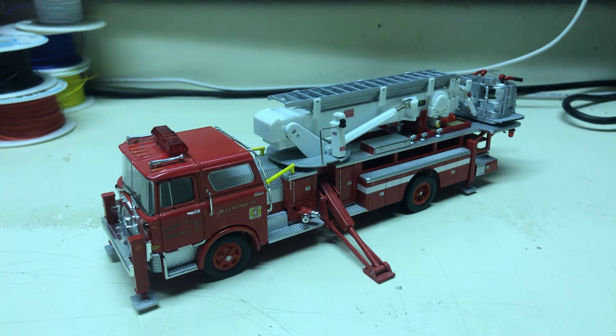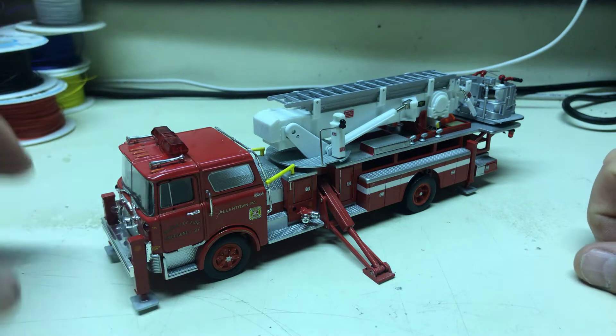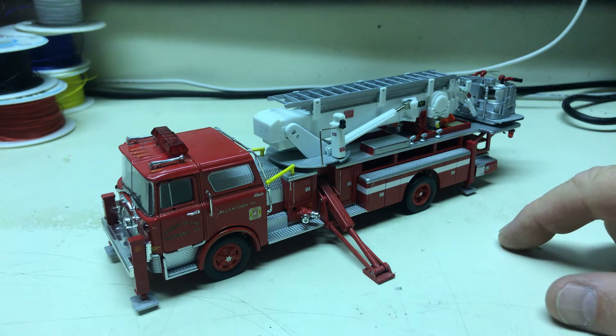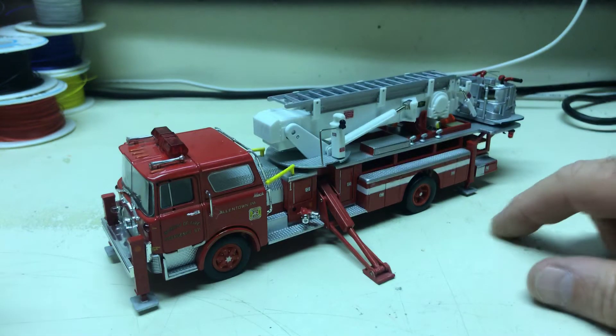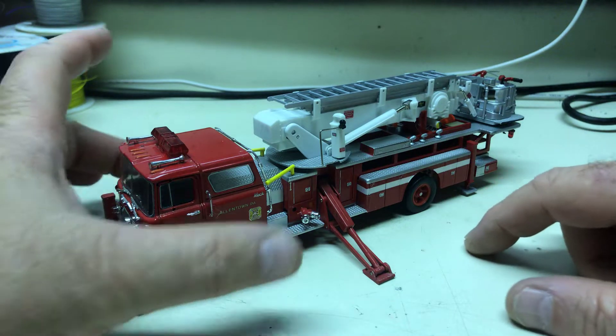Alright John, here's another one of your 1/50th scale fire trucks. This is a Corgi model of a MAF CF — and I know so much about fire trucks that CF stands for 'city fire fireman,' so that's a joke — anyway, a horrible joke at that.